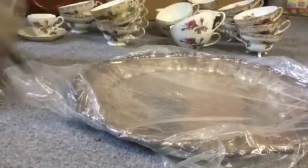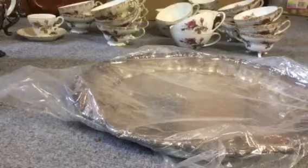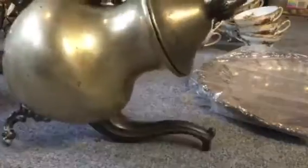Another extra creamer. Another coffee pot, which is the exact same one as the other one. This one just needs to be polished up a little bit if I decide to polish it.